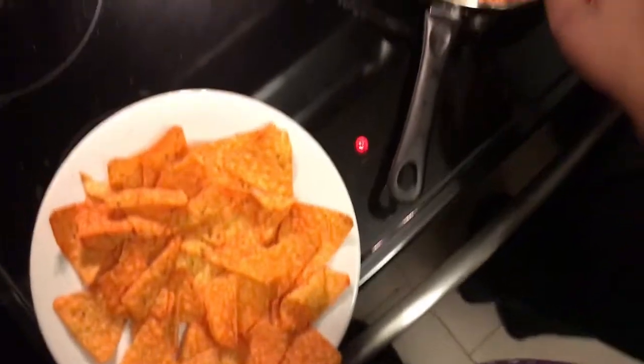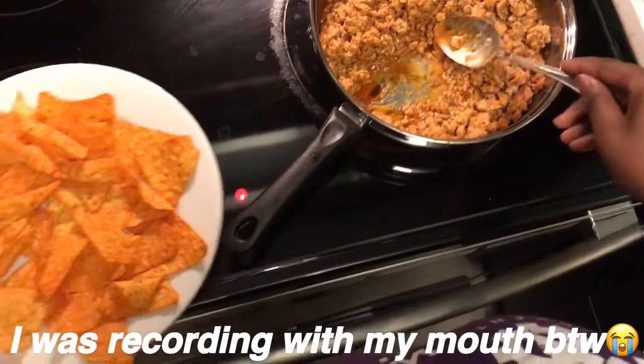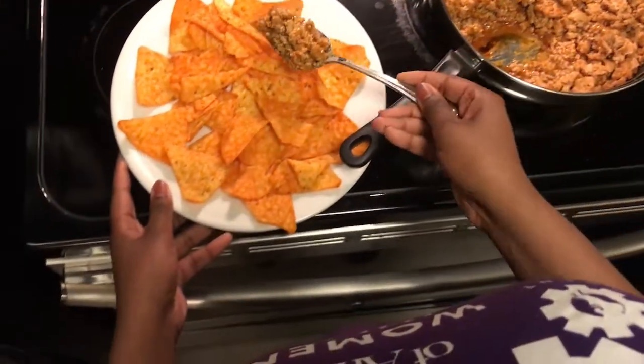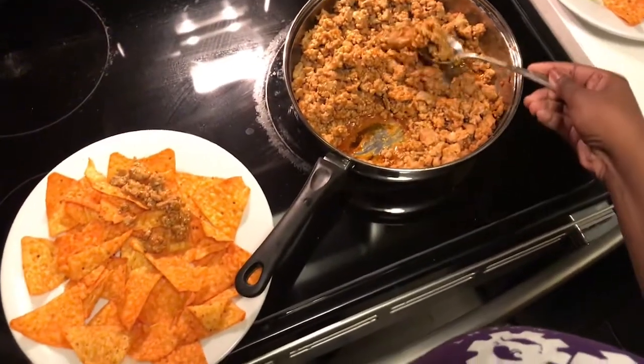You're probably watching this and wondering like, why are her hands moving so slow? I was recording with the phone in my mouth — it's hard to coordinate like that. It's hard to pour meat with one hand and record at the same time, so I am so sorry I look stupid, but yeah.